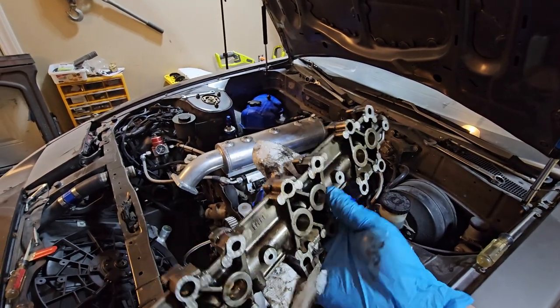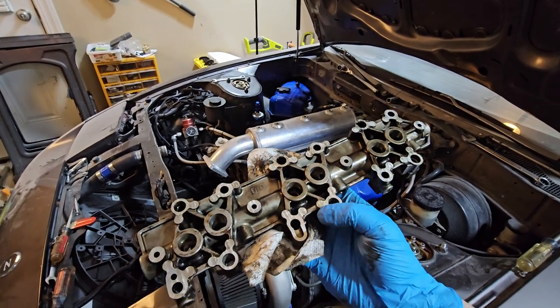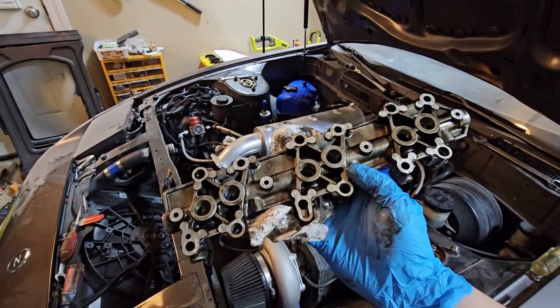Here's your lifter tray — this is the bottom of it, here's the top. What you're going to want to do is have these pads right here, where it seals to the head, machined down 25 thousandths of an inch.